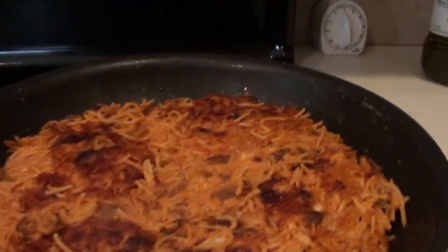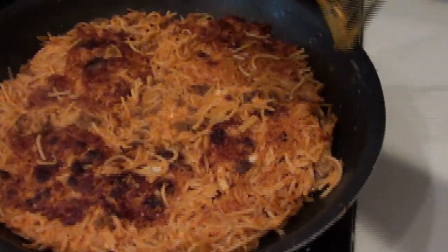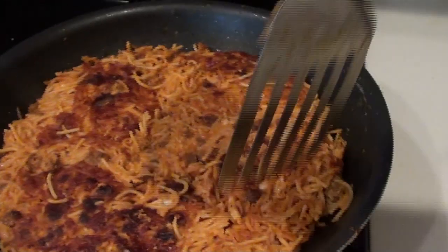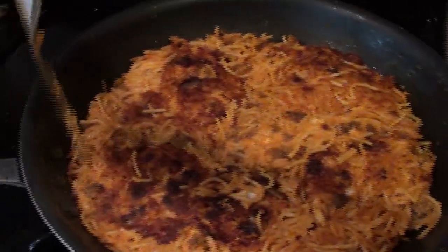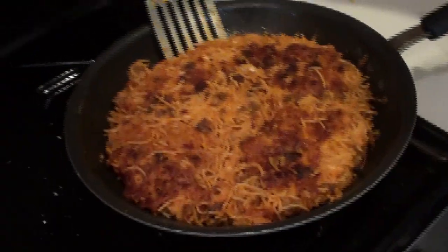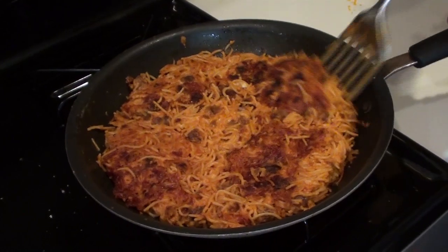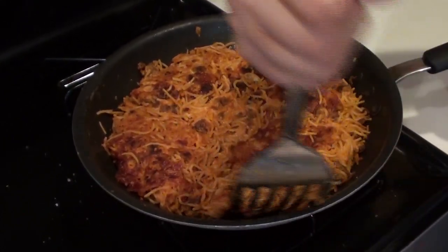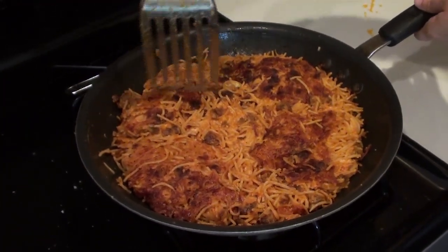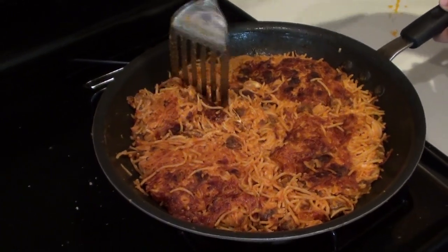It's done and it looks delicious. Turn the heat off and let it cool down before you serve it, but go around the edges with a spatula to loosen it up. I prefer to use a metal spatula with this dish because it works better at getting up underneath it than a coated one. Go around the edges to release it from your pan — with a nonstick that should not be a problem. Then you can serve it on a plate or just leave it in the pan, cut into triangle wedges like a pizza.